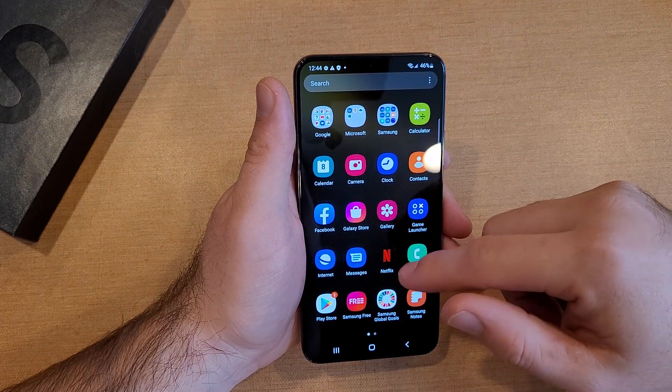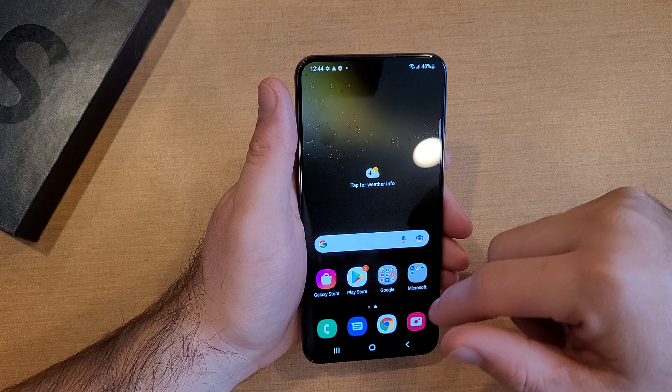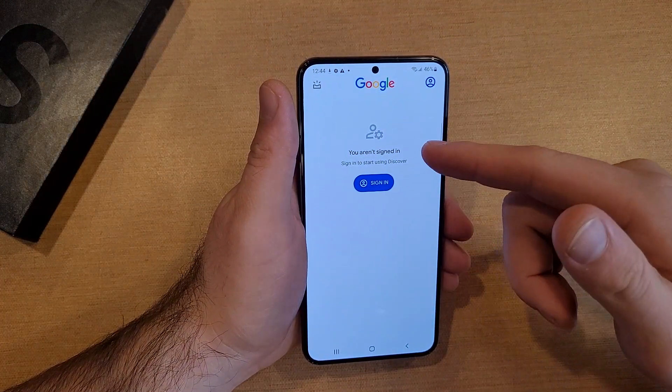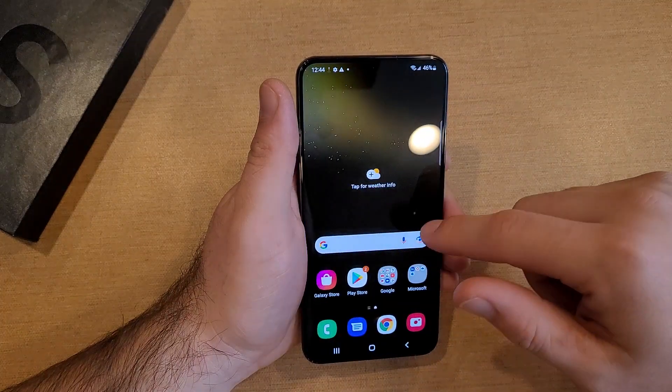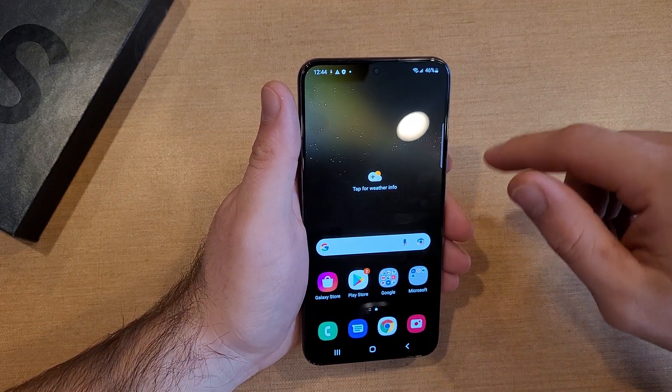Swiping from the bottom up, we get a bunch of apps. Any apps that you download will come in here. If you swipe this way, you should get your Google account — as you can see, I'm not signed in. Swiping the other direction, if you add more apps on the side, it'll take you there.